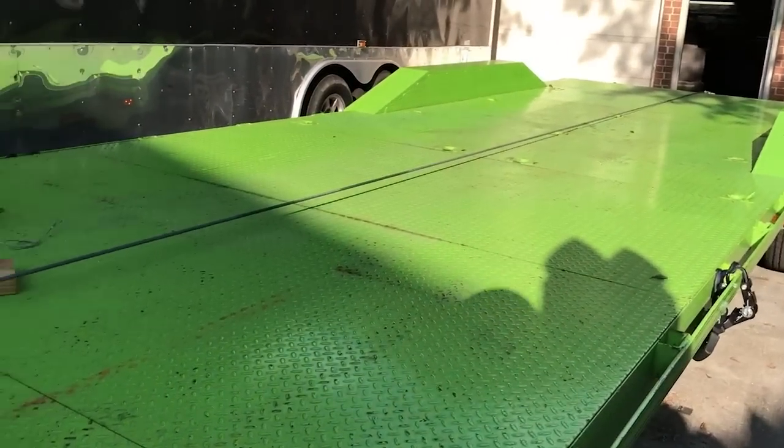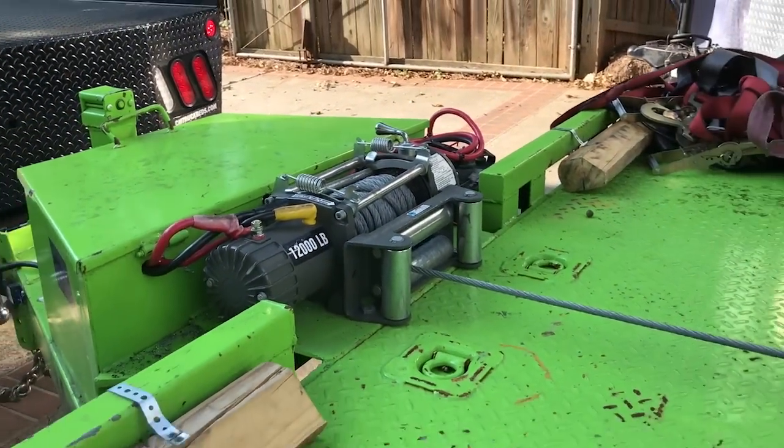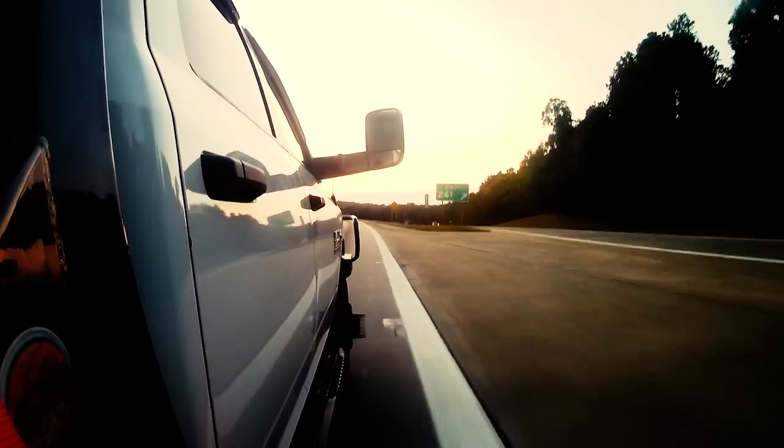So that is my quick review of the Badlands 12,000 pound winch with the wireless remote. Talk to y'all later — peace.